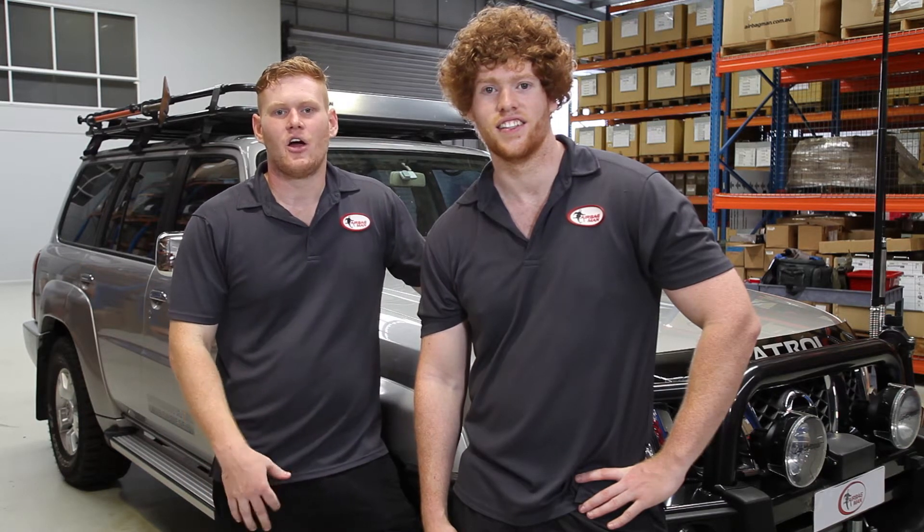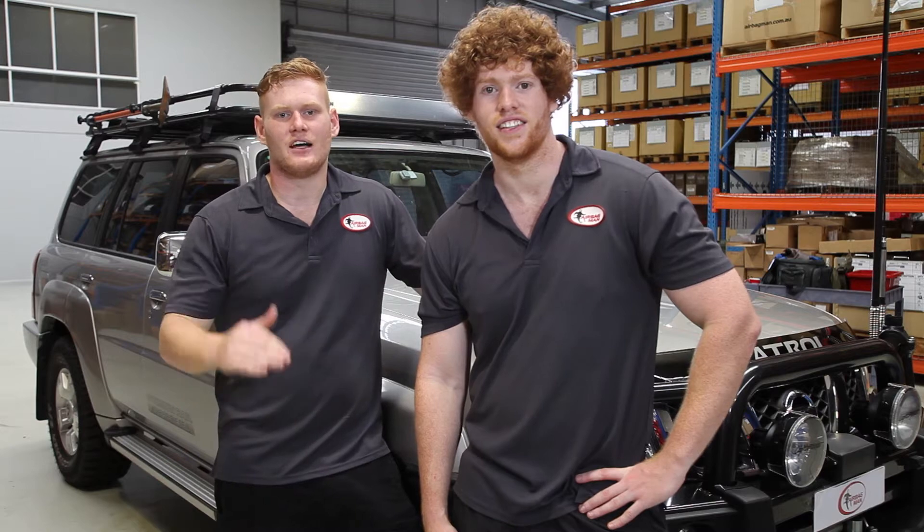The customer's going to be carrying a fair bit of load in the back, so this kit will just keep a nice level ride height. Let's show you how it's done.